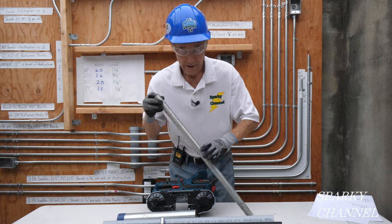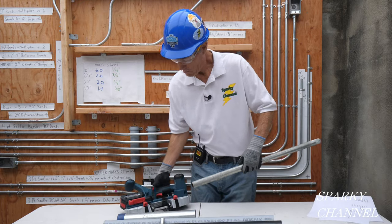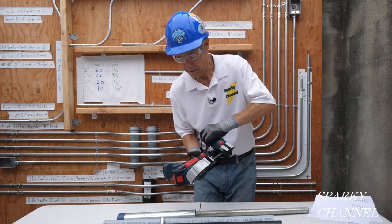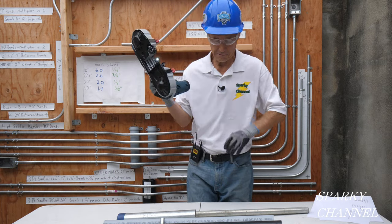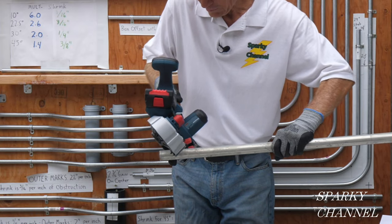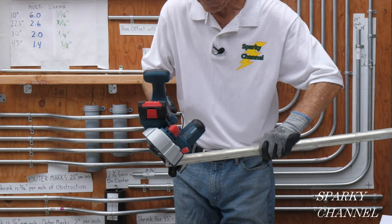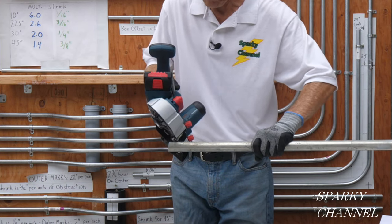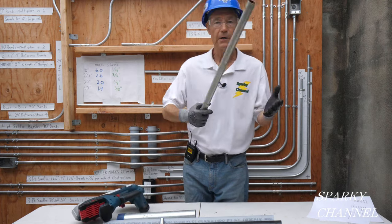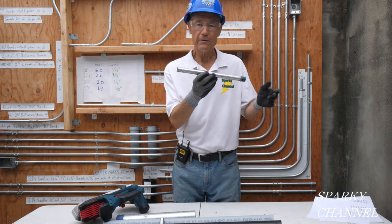Here's one inch EMT. You have to depress the safety button right here — I'm kind of getting used to that. One inch EMT cuts like butter. Here's half inch rigid.